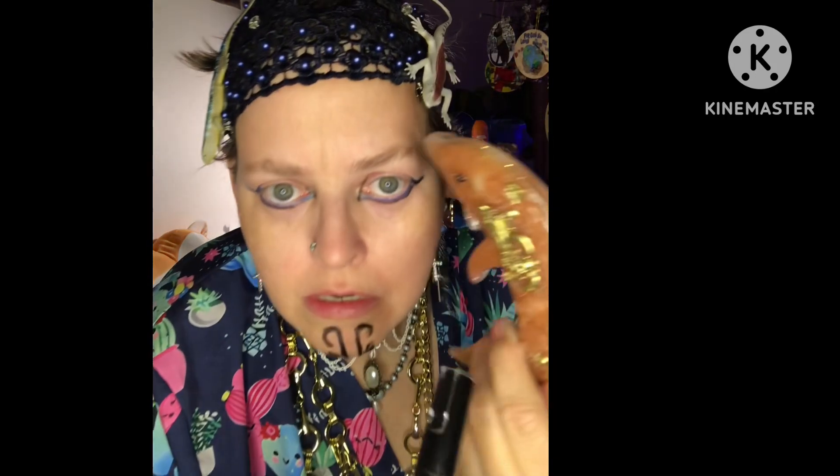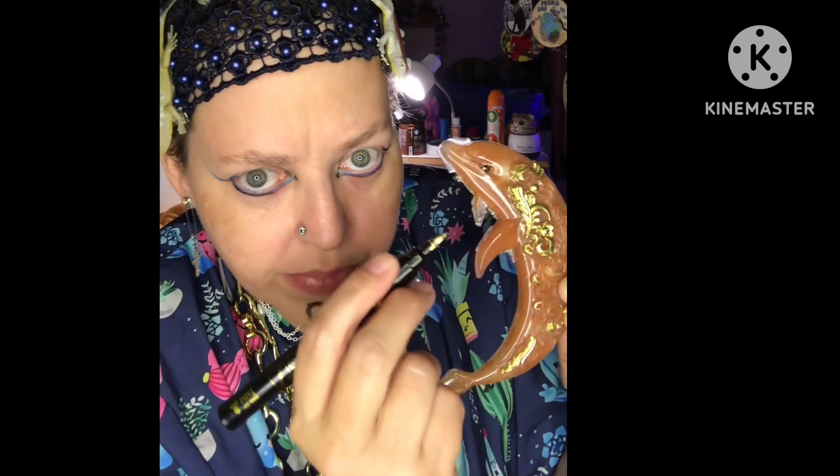This one I'm coloring with gold. I thought that would be pretty — using the gold pen.